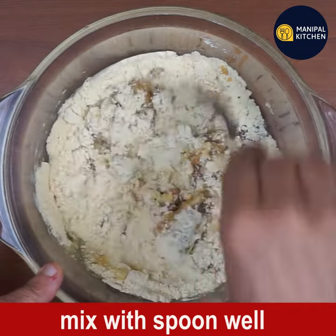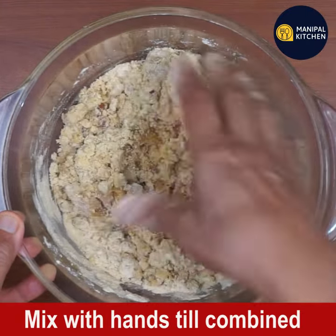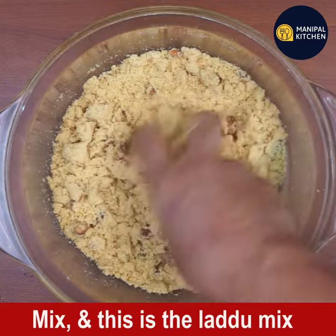Mix with a spoon first because it is very hot and you cannot handle it with your hands. Once it cools a little, mix well with your hands until the laddu mix is fully combined.